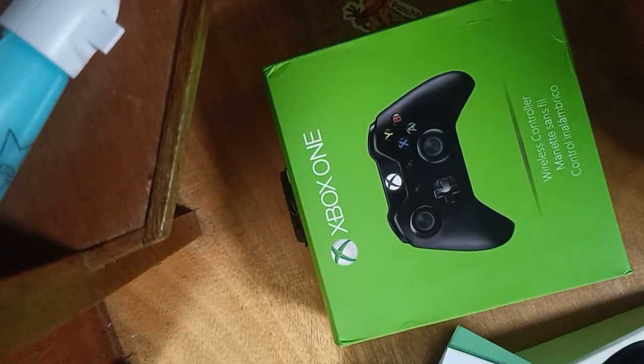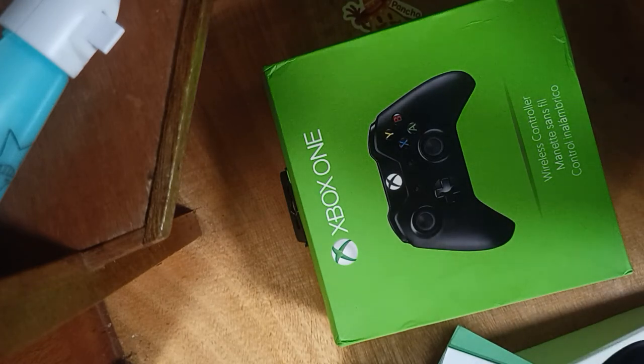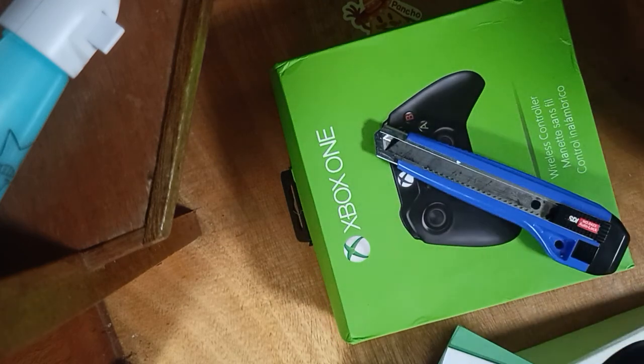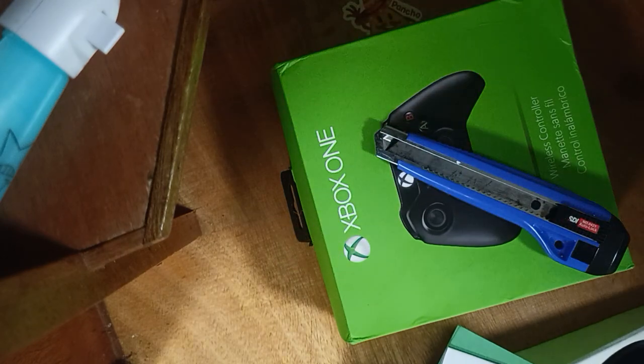That's the Xbox One controller review. I hope you liked it. Please leave a comment, like, share, comment, and subscribe. Subscribing will help me a lot for my YouTube channel. I'll be posting more unboxing videos. See you later, guys. AlexTV out. Thanks, guys.